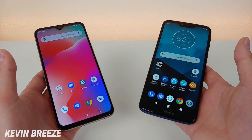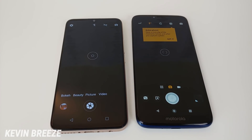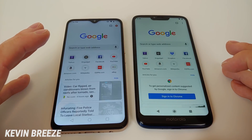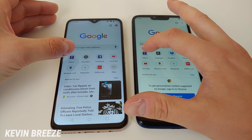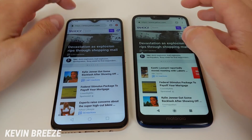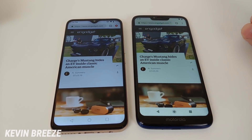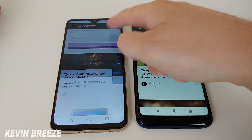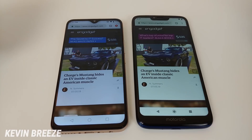Let's do a speed test comparison between the two devices. Starting the camera — it was a little bit faster on the Moto G7 Power. Opening Google Chrome — faster on the Moto G7 Power as well. Loading yahoo.com — faster on the Moto G7 Power. Loading Engadget — oh wow, that test was actually faster on the Umidigi Power. Scrolling is smooth on both phones. Overall the Helio P35 on the Umidigi Power is not bad at all — I am very impressed. Loading an article — it looks like it was about the same for both phones.